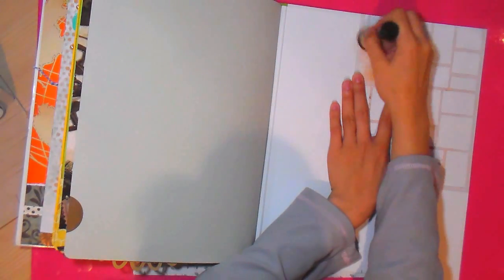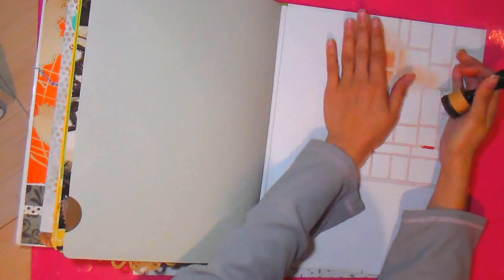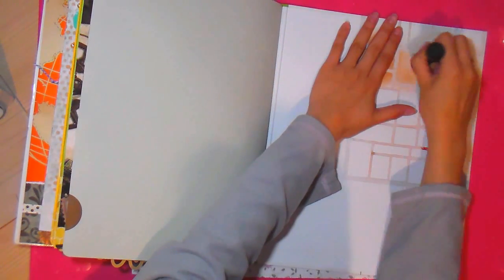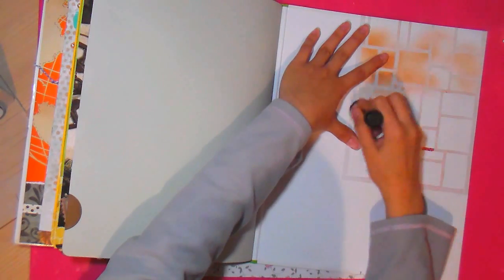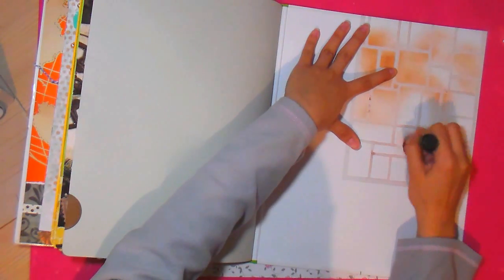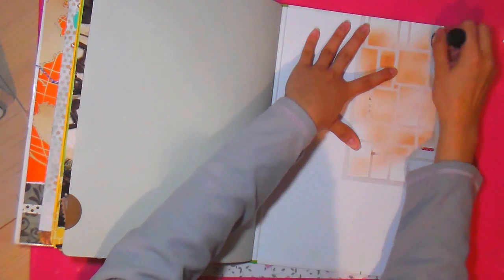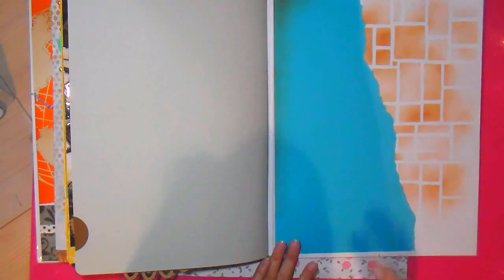Básicamente hay más máquinas de corte, pero yo les recomiendo una de estas dos. Ninguna reemplaza la otra, pero yo diría que con la Silhouette es suficiente. Por ejemplo, este stencil que estoy usando ahora, que es como una especie de ladrillo, lo he hecho con la Silhouette y la verdad que queda muy bonito.